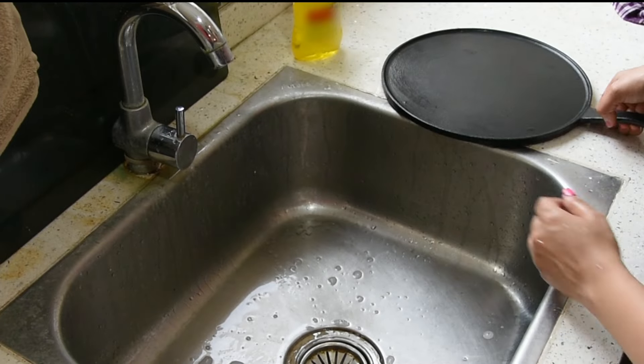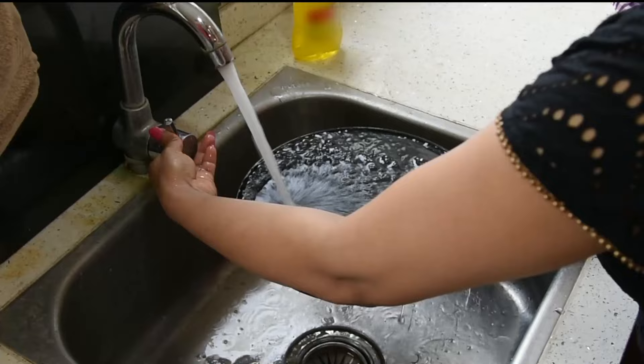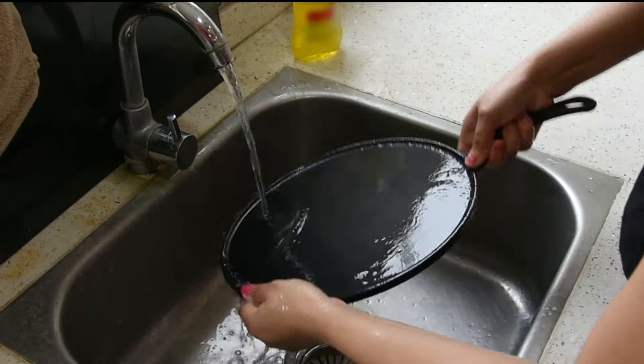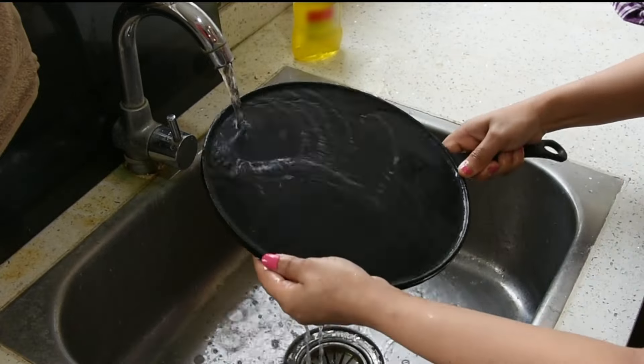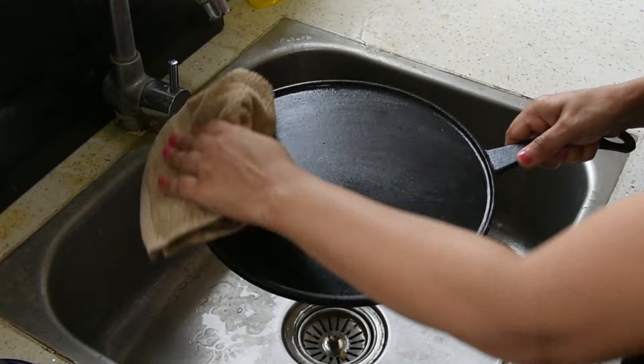Once used, wash your cookware with plain water. Use a mild detergent and soft scrub to rinse and clean your cookware. Gently wipe out the moisture with a clean towel.